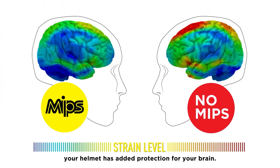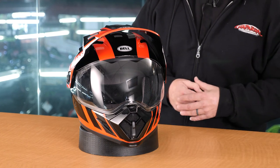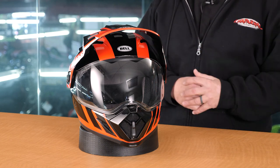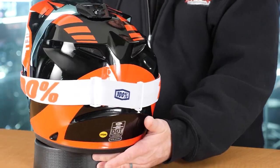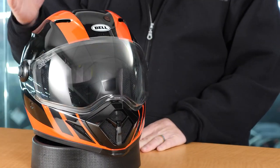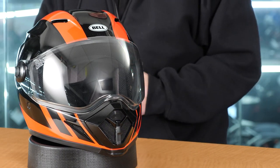Before we get there, let's talk about who this helmet is for. This helmet is extremely versatile. You can run it as you see here in the dual sport or adventure setup with a face shield and a peak visor — that's probably the most popular way this helmet is run. You can also remove the face shield, run it with a set of goggles, and you basically have a Bell MX-9 helmet. Another way is to remove the peak visor completely, have the face shield installed, and run it as more of an urban street helmet.